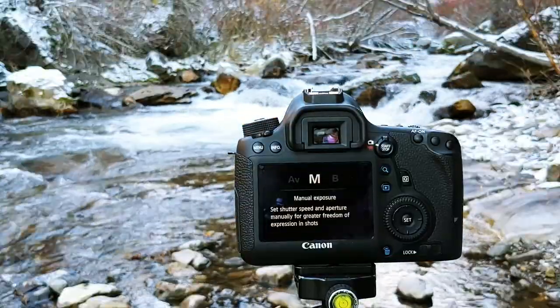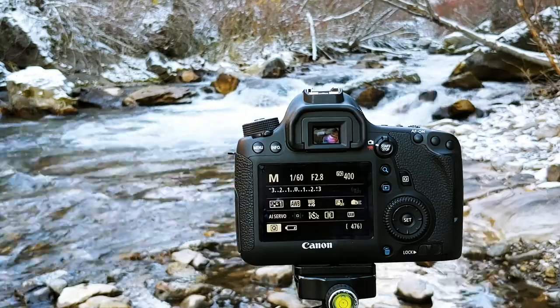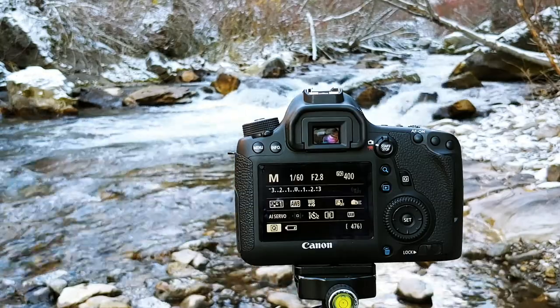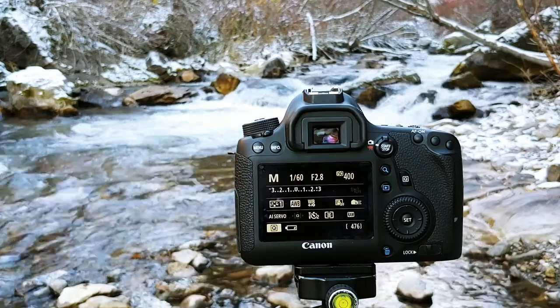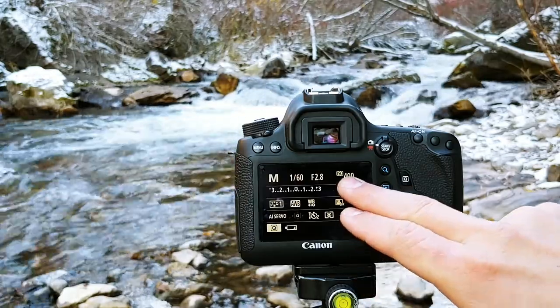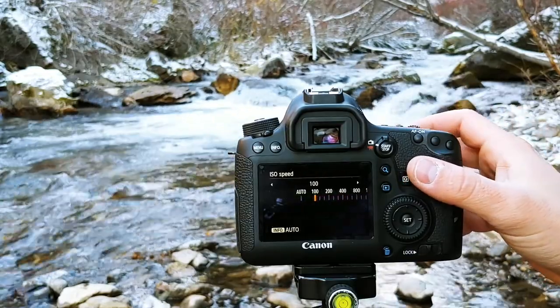The first thing we're going to do is switch to manual mode. I use aperture priority mode a lot of the time, but for the case of education today we're going to use manual mode so I can really explain all these settings. The first setting we want to change is our ISO — you're actually going to want that to be pretty low, so I'm going to set mine to 100.